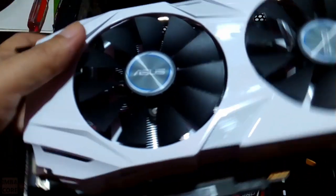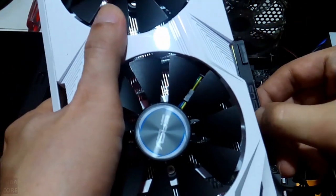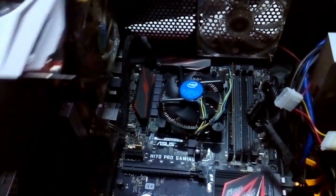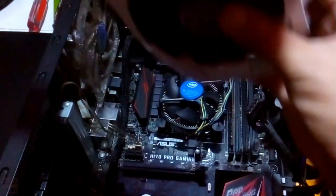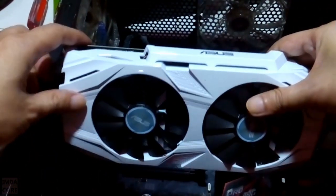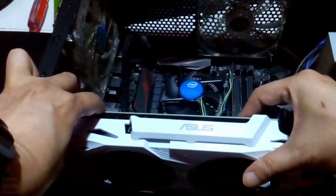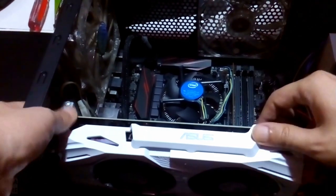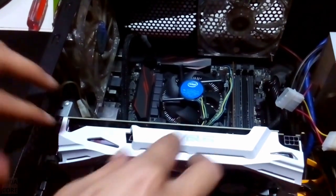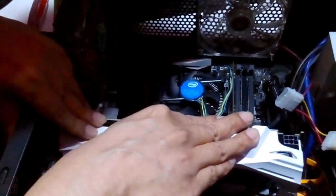So now here we have the Asus 1060. Let me slide this off — there we go. And then we connect this here — there we go, and it's secured. That was fast. So that's how you change video cards. You're learning with me because this is my first time doing so.